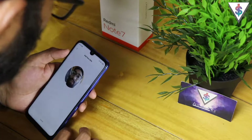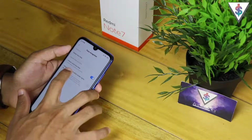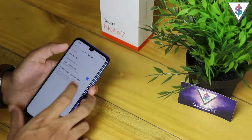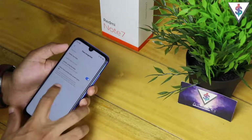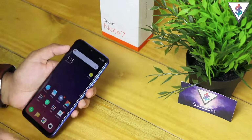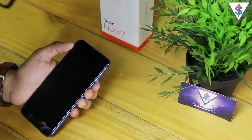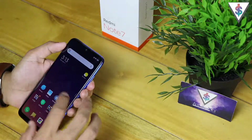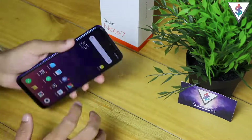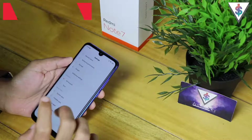Let me quickly add my face data — it says 'Added successfully'. Now I can unlock the device using face data. There's also an option to allow screen unlock when the screen lights up, which is cool, but it drains battery so I won't enable that. Now if I lock the screen and lift the device — just like that, it unlocked using face unlock with all my fingers visible. That is how you can enable face unlock on your Redmi Note 7.